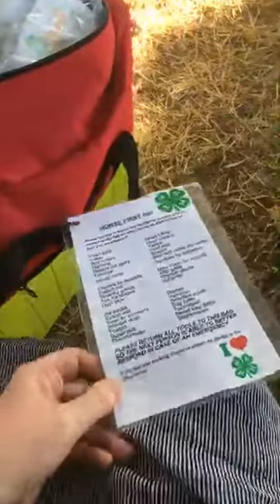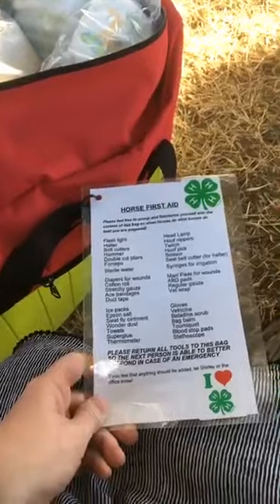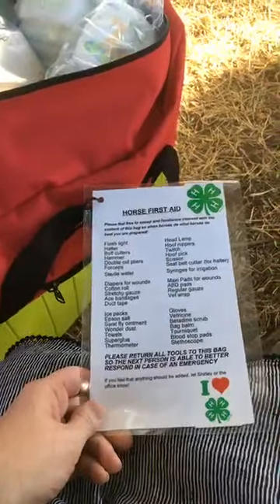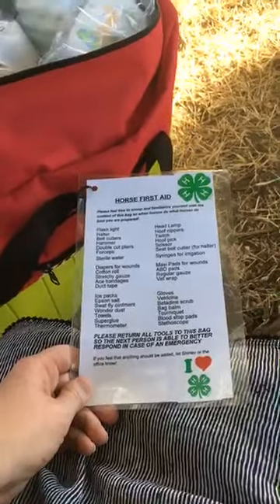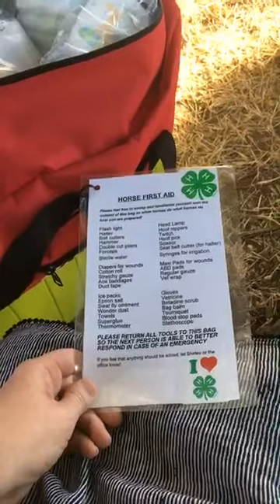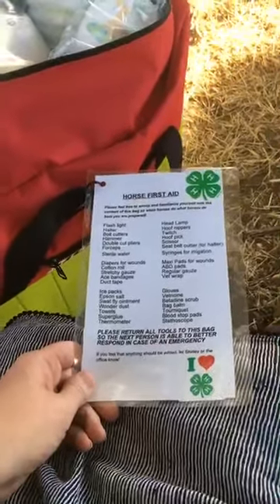We also want to give a thank you to our sponsors. AMR, which is an ambulance company, actually donated a whole ambulance's worth of first aid supplies to us, so we were able to outfit the horse and human first aid kits with that donation. If you have AMR in your area, you should definitely talk to them and see if they can help you do the same. We also had a donation from Coastal Farm and Ranch, and that allowed us to buy some of the additional equipment that you see here.